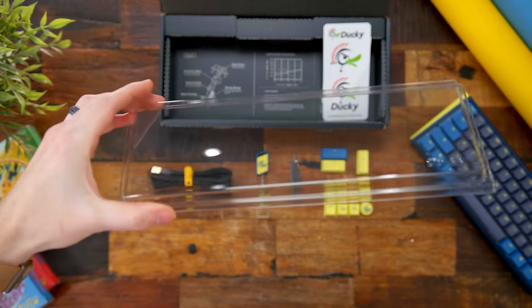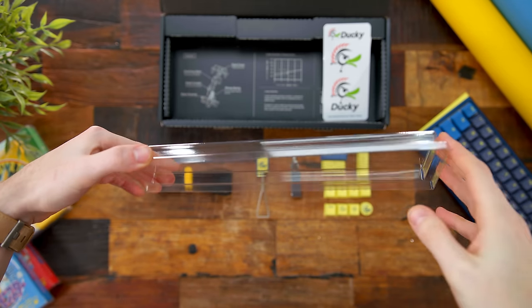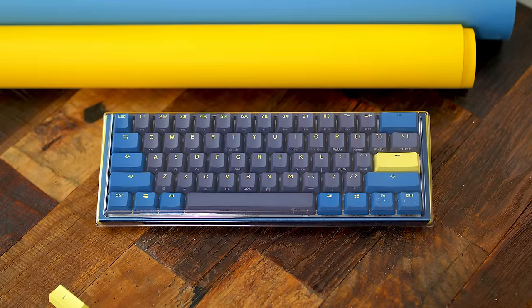By the way, inside the packaging there's always a keyboard cover that 99% of people either just throw out or leave in the box. But legit, it's a worthy cover to keep on your desktop to shield your board from dust or pet hair when not in use — don't toss this.